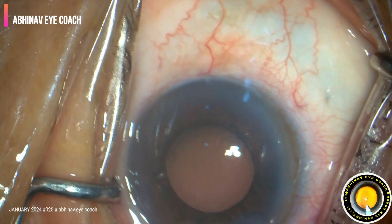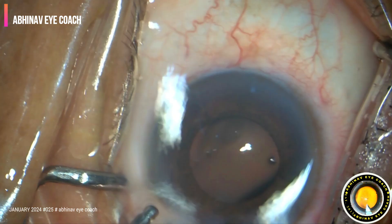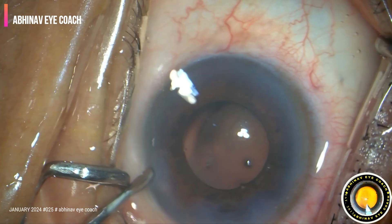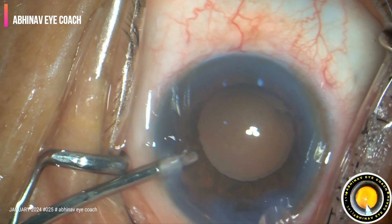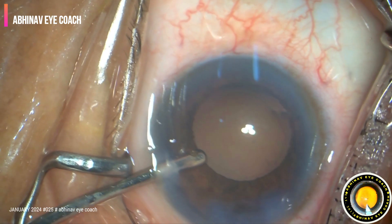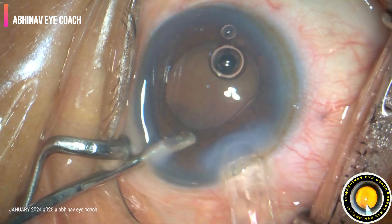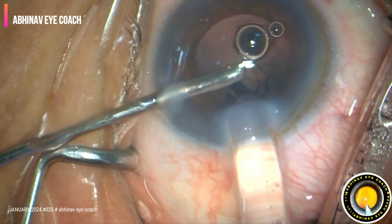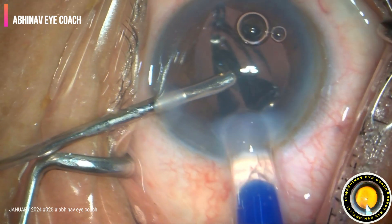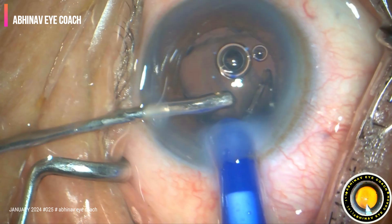The lens is loaded. The eye is filled. Here, I am going to do the hydro implantation of the IOL. This is the irrigation port of bi-manual IGA — irrigation expression. One piece acrylic lens is implanted.